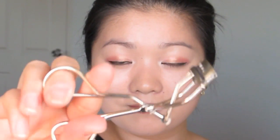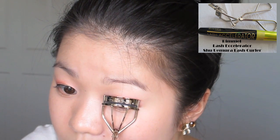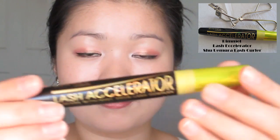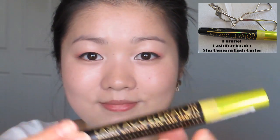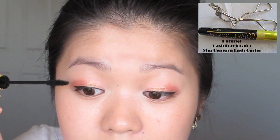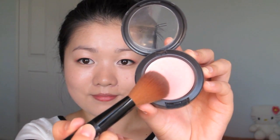Now we're just curling our lashes and applying mascara. And that's our eyes done. For our cheeks today, we're going to wear a pinky sweet shade.